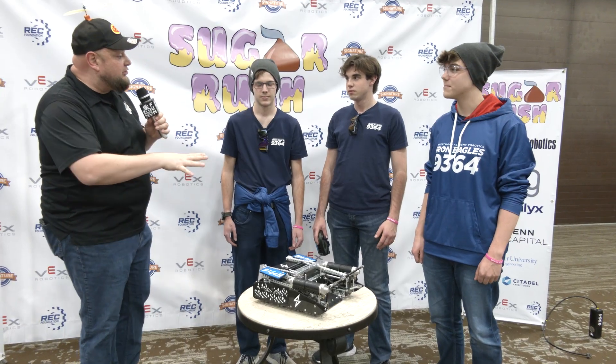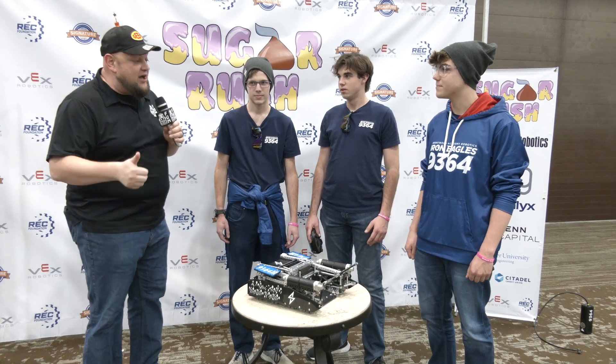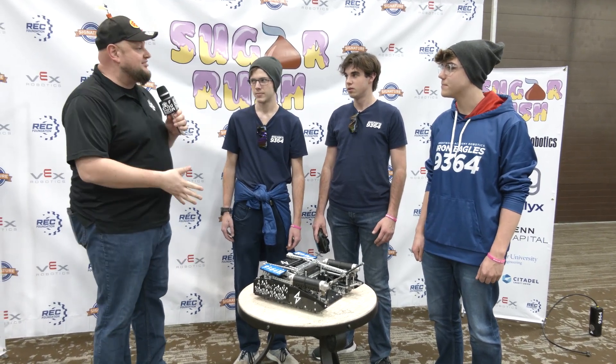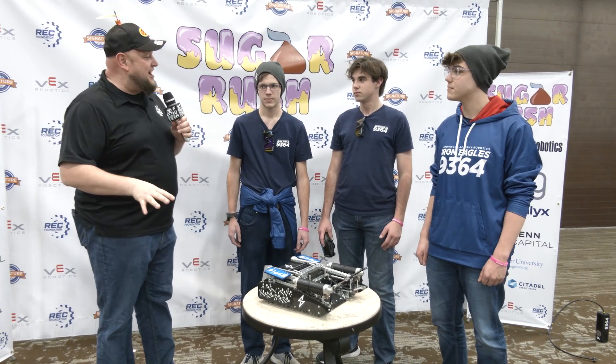Hey buddy, it's Tyler here at Sugar Rush checking in with 9364H Hailstorm. A great season so far — they've had an event win and a signature event win as well, finalists at Haunted, semi-finalists at MOA. They just keep moving up and up, and we can't wait to see how they do here.